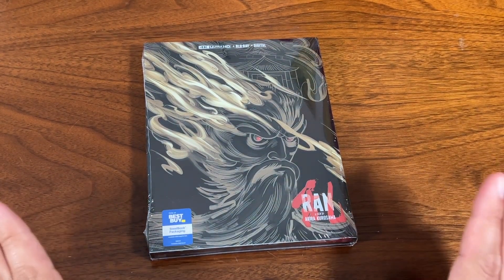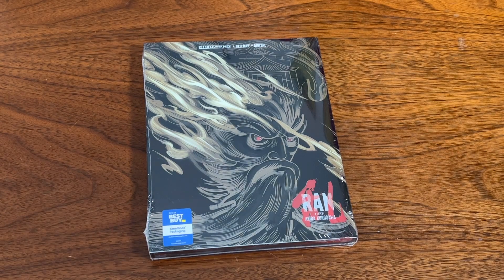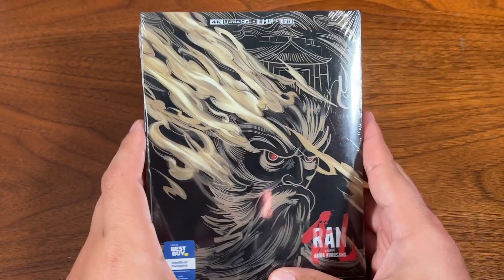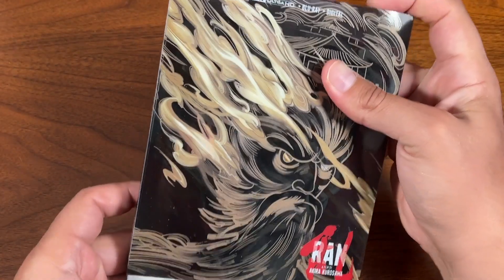What's up guys, today I got a special unboxing of Akira Kurosawa's Ran. I ran into this steelbook at Best Buy — beautiful cover on the outside. Let's get into it. Okay, plastic is off, so let's slide her out.